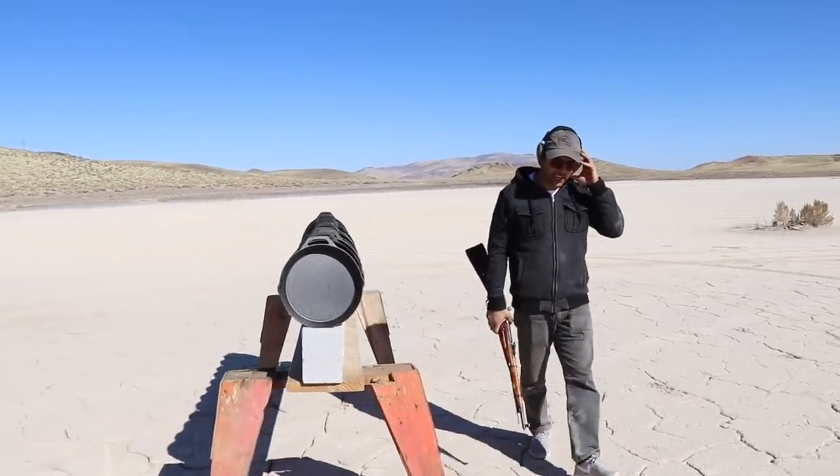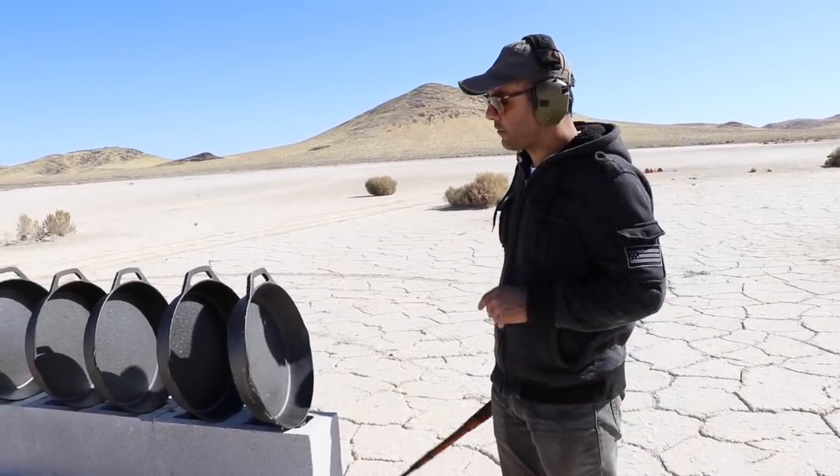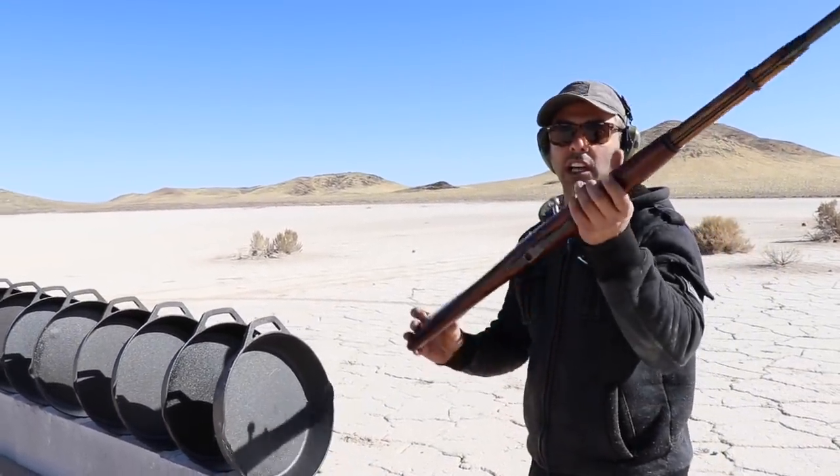We've got 12 cast-iron skillets. I've done this before - I'm gonna shoot these with different kinds of guns. To start, I'm gonna do the Mosin.